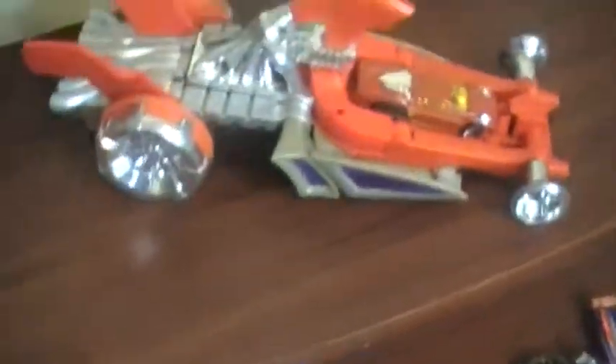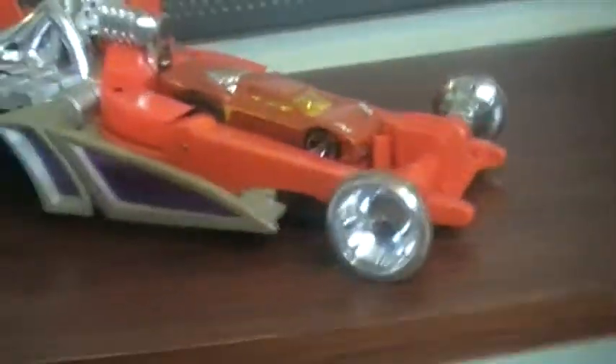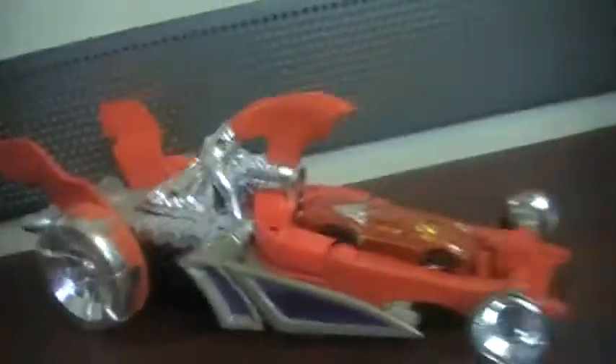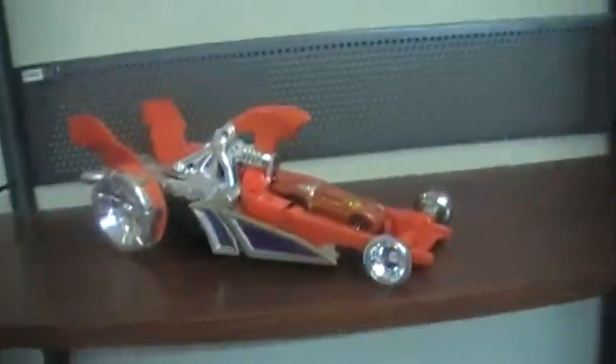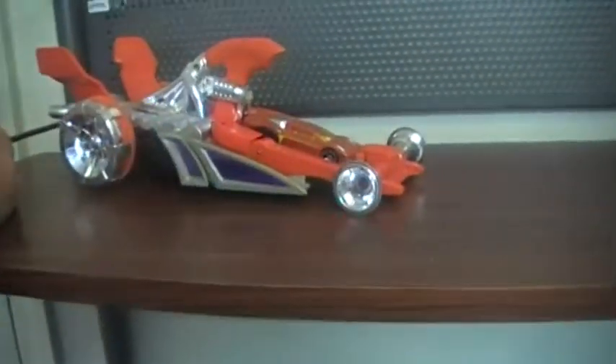So that's the Hot Wheels Acceleracers Dragster Hyperpod. Before I go, I just wanted to let you know there are supposed to be orange tires around the front wheels, but the seller didn't have those. But it still functions perfectly. My advice: don't put it on concrete because it won't work that way.